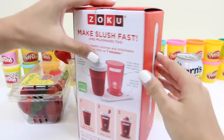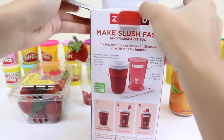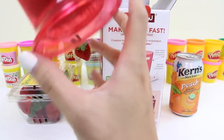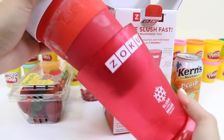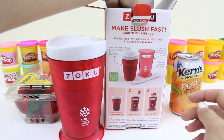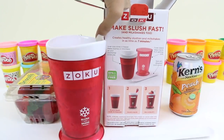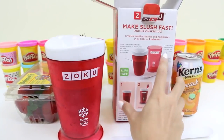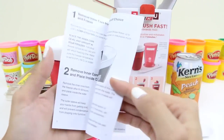Let's get started! We'll start by opening the box and seeing what's inside. I'm so excited to make our slush. First we have our red cup. It comes with an inner core that I've left in the freezer overnight and an outer sleeve to keep your hands from getting cold. It also comes with one scraper spoon, and here are the instructions — it shows you everything that comes with the box and how to make your slush or shake.